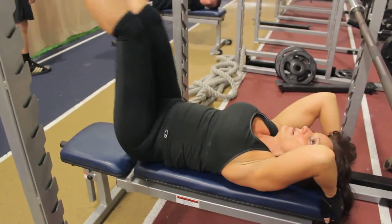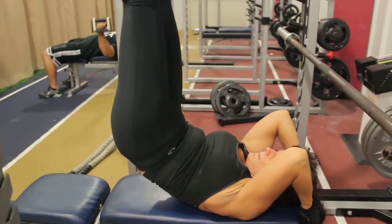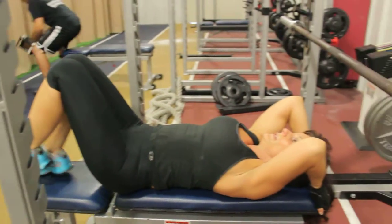Lower the eccentric phase. Coming down — one, two, three. Up — one, two, three. Spend a lot of time under tension, alright? That's what we're going for here.